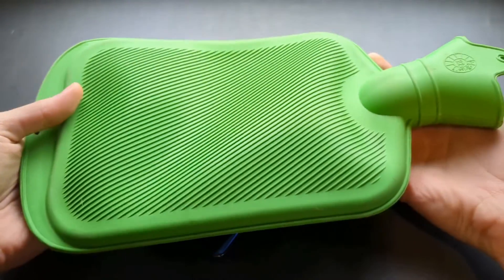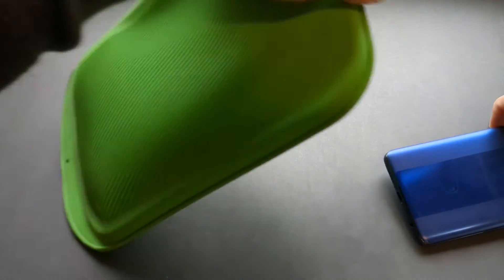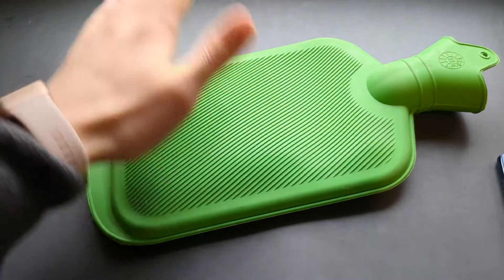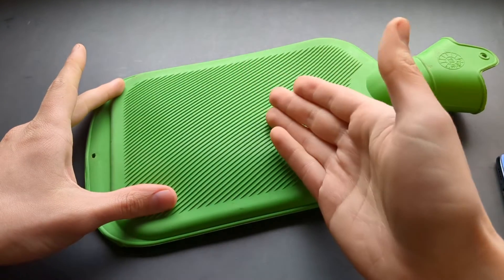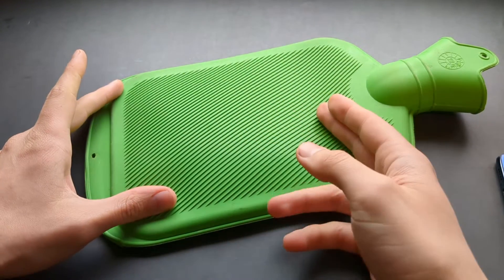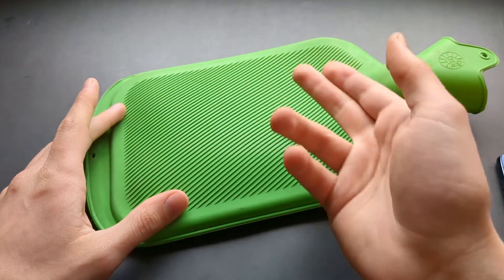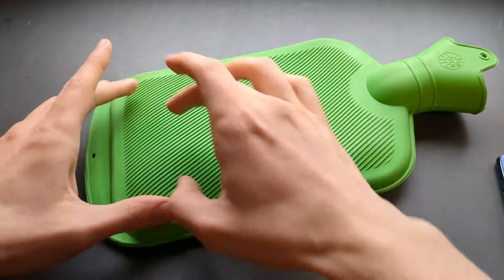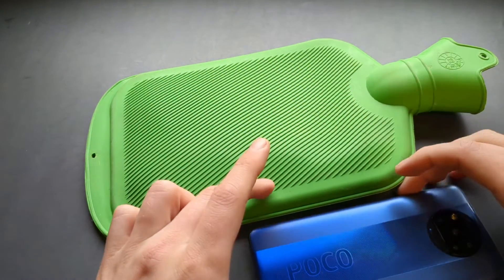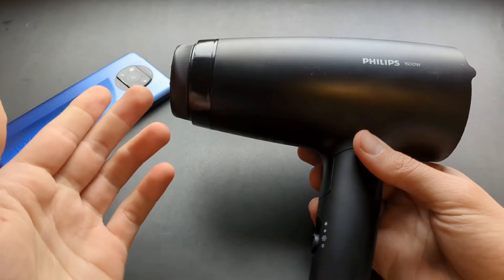My personal preferred method is using a heat pad like this. This is not a professional heat pad like you have seen in other repair videos, but you can purchase this at a pharmacy. It costs around three dollars and it's like a hot water bottle. You fill it with boiling water and let it sit for around five minutes so the glue softens up. You can also use a hair dryer or a heat gun.